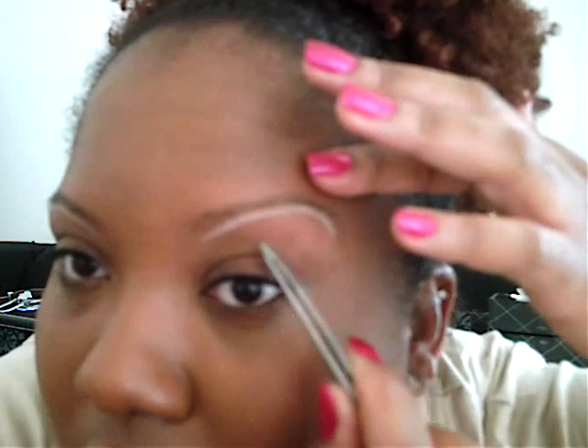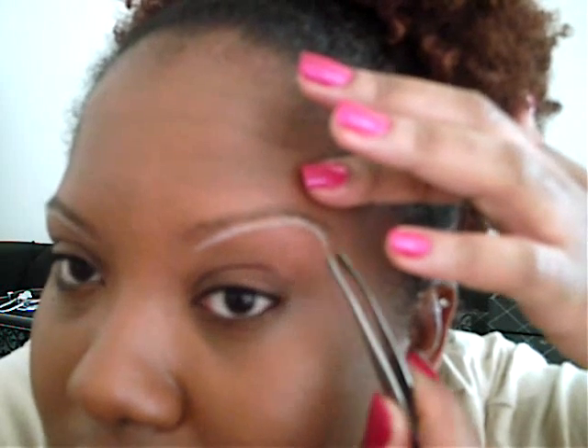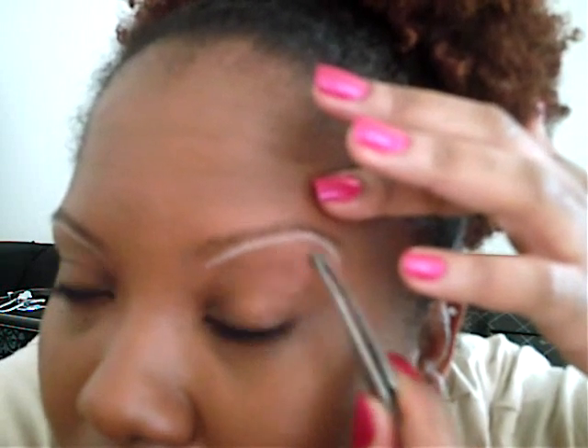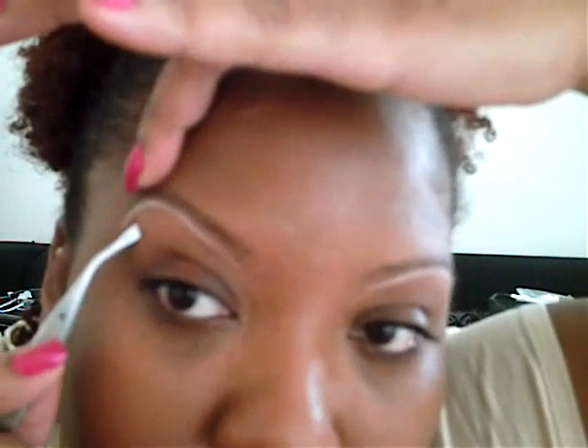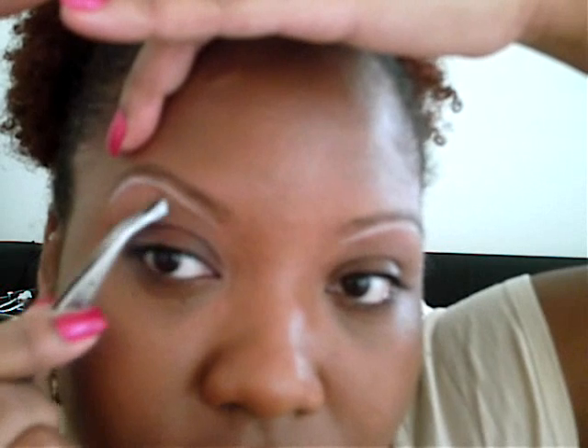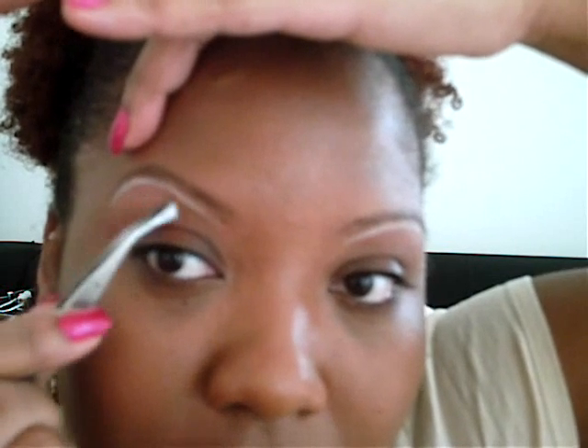I'm going to pluck all the hairs that are below that white line. You can also use an eyebrow pencil for this — I just use the white. Short and quick is how you want to do it; that's the painless method. Alright, so I'm going to zoom in so you can see really good.